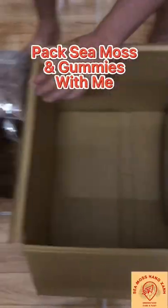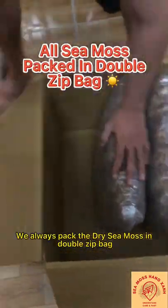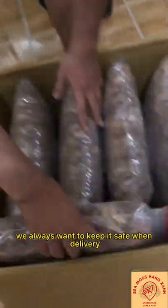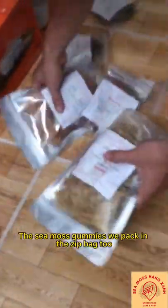Pack CMOS and gummies with me. Hello, hello, it's Larry here from CMOS Hang San. We always pack the right CMOS in the zip pack. We always want to keep it safe when delivered and good for storage. The CMOS gummies we pack in the zip pack too.